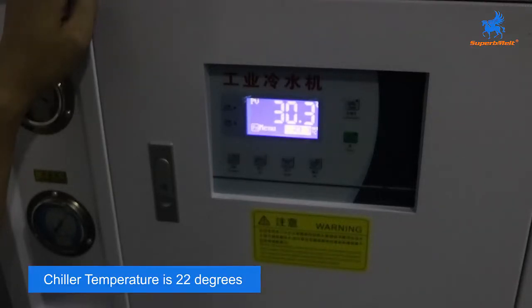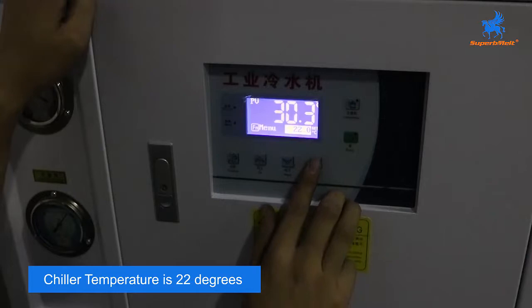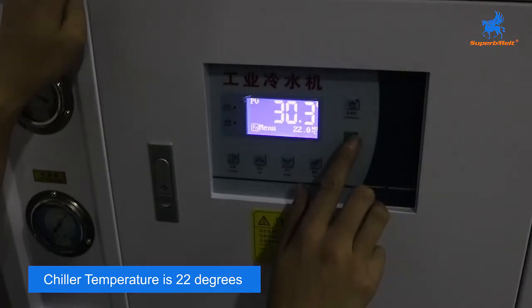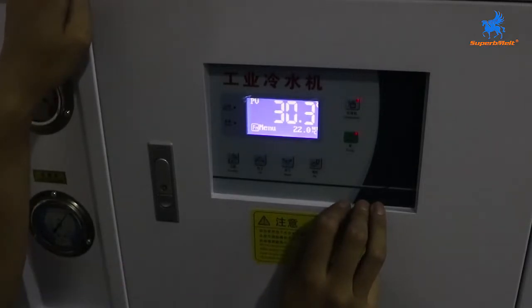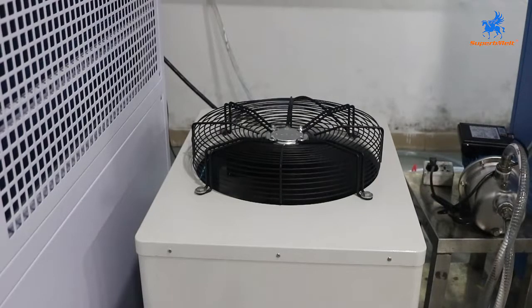Mostly we will set the temperature to 22 degrees. Press OK to set the temperature. Open the pump and open the air compressor. The chiller starts with heat — this chiller will open automatically, no need to set it.